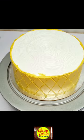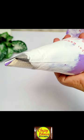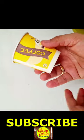Now I have taken a toothpick. First, we will make a slanting line, and on the right side it will be like a diamond shape.